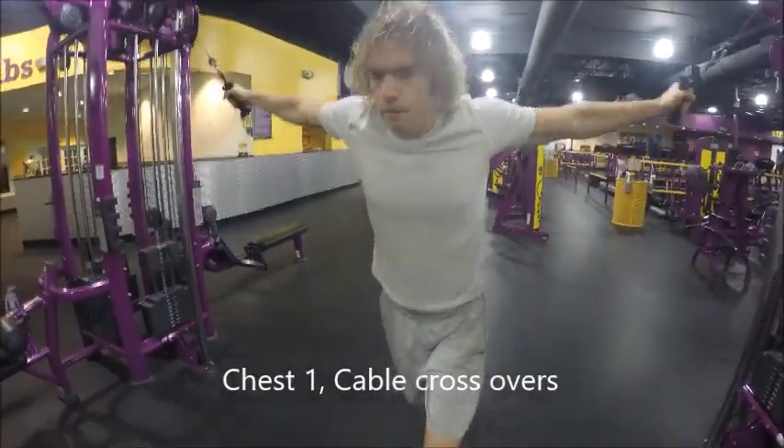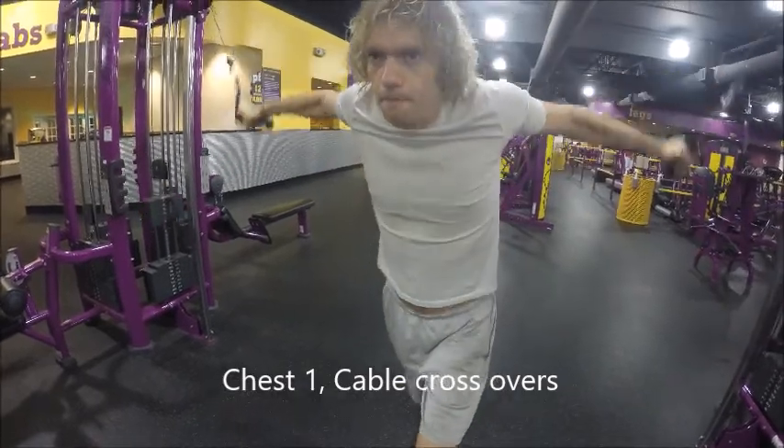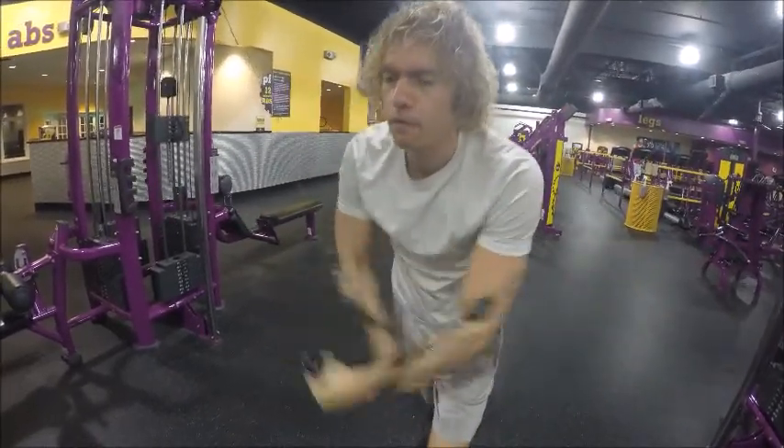Hey guys, welcome back to our channel. Jake and Sarah HealthNuts here. Today's video is on weightlifting 101, weightlifting for newbies.